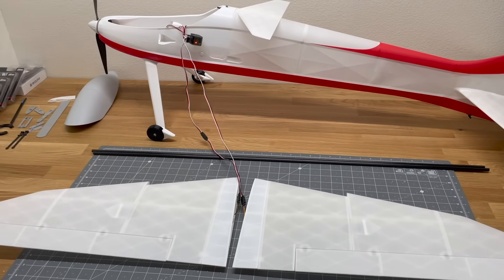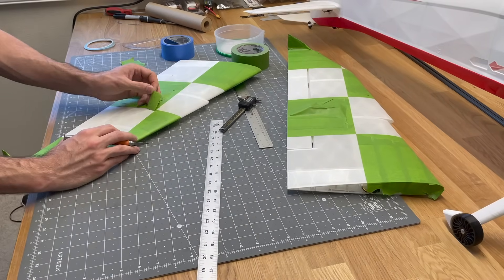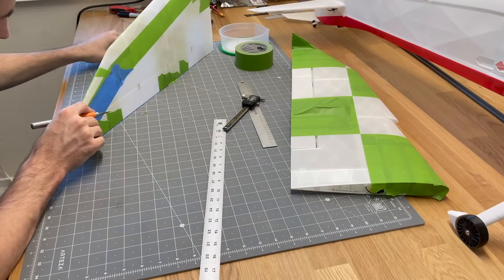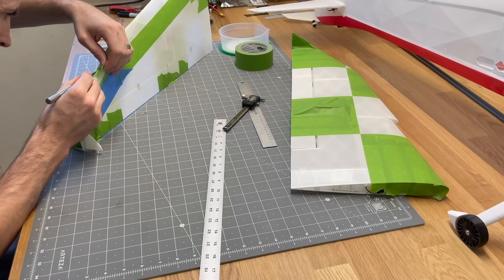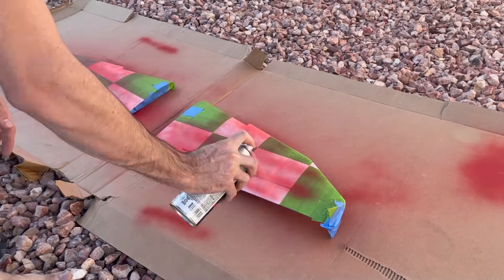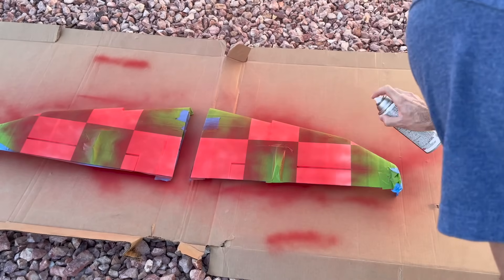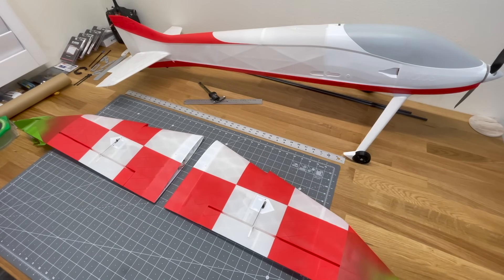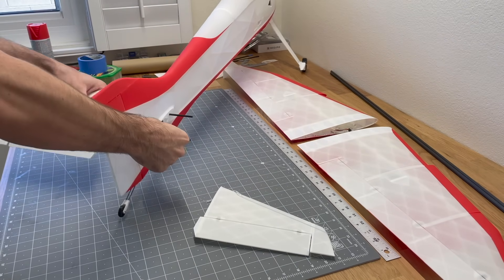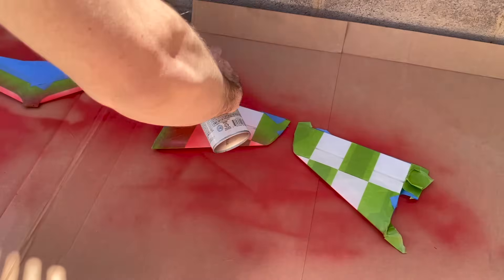Most of it is assembled now and looking great. For the paint scheme, I want the bottom of this aerobatic plane to be very noticeable since it will be flying inverted and knife edge. I'm going to paint checkers on the bottom of the main wing and match it with checkers on the bottom of the horizontal stabilizer as well. I'll remove the horizontal stabilizer and elevator, mask them off, and apply the same checker pattern.